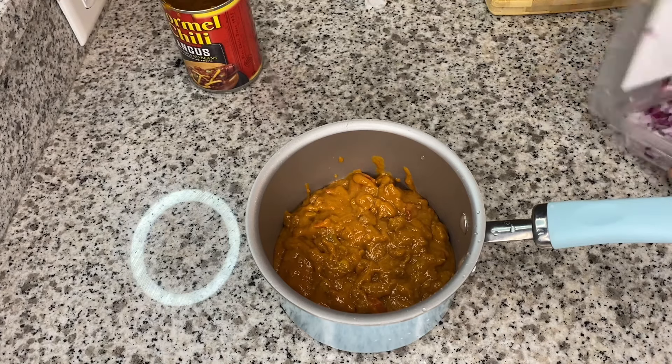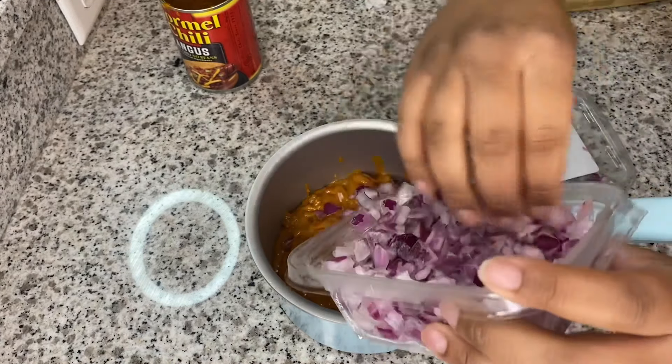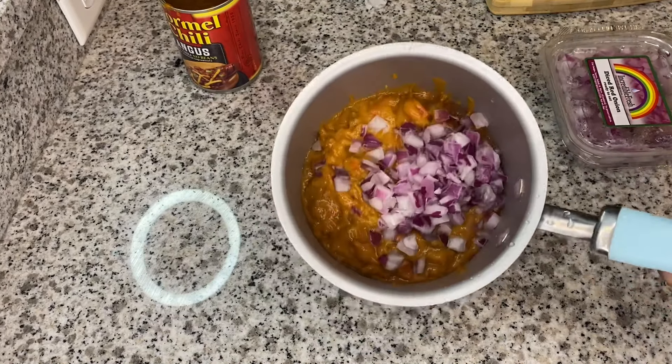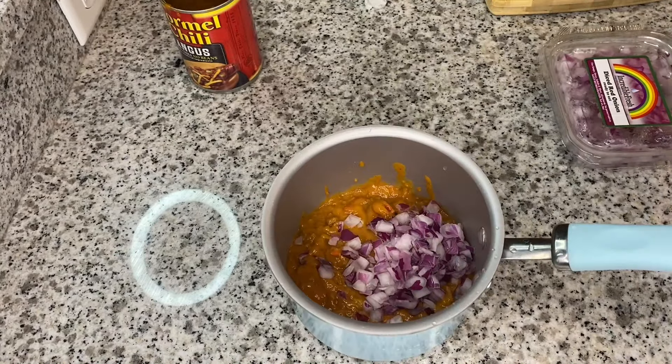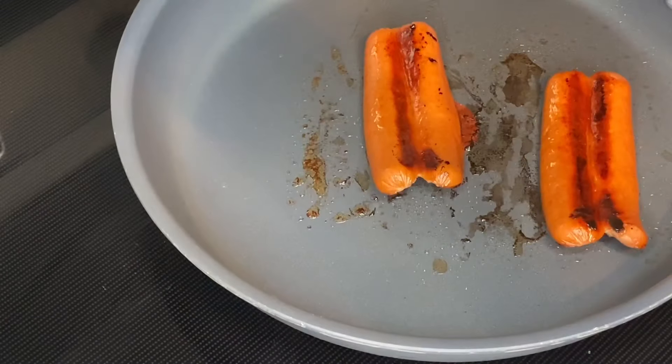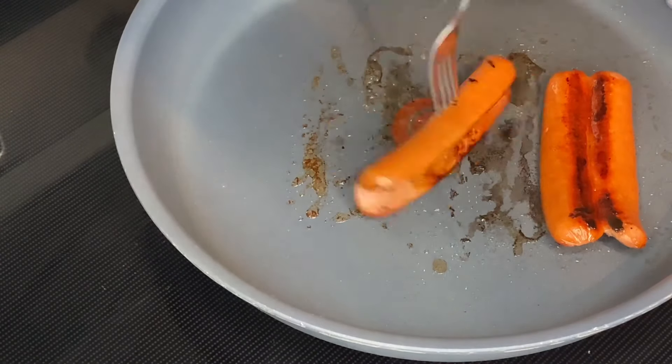Next we are taking our chili — I'm using Hormel's Angus chili — and I'm just going to dump it all in the pot. I'm going to add about a quarter cup of red onions. You can also use yellow onions if you want, but I decided to do red onions just to give it a little crunch. I'm going to let that simmer on the stove.